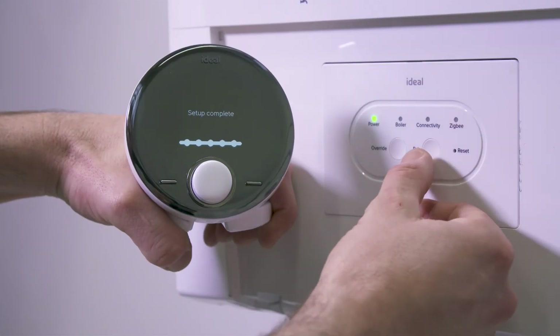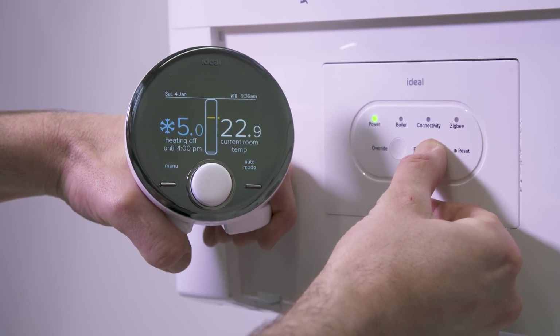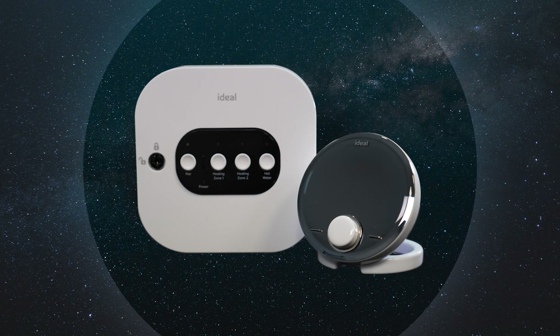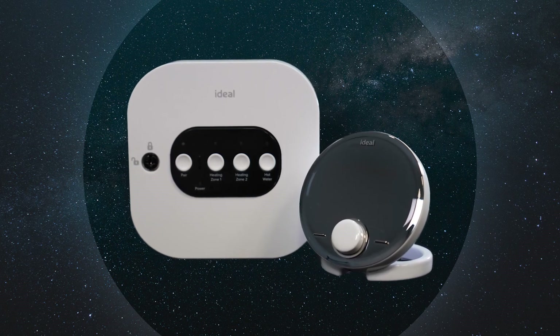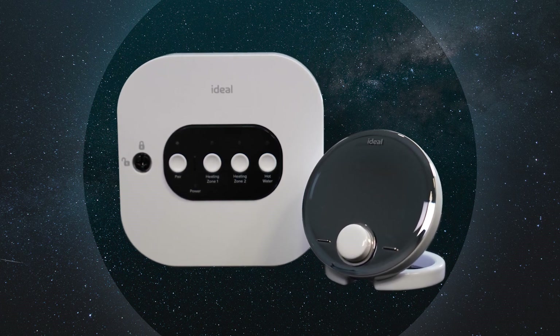When the home screen appears, press and hold the pair button on the smart interface until the Zigbee LED goes from flashing red to steady green. The smart interface is now successfully paired with the smart wiring center and Halo programmable room thermostats.